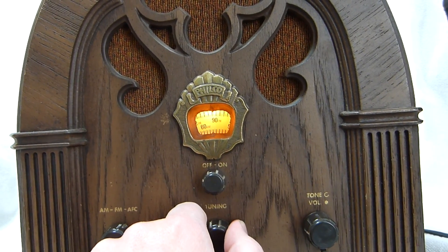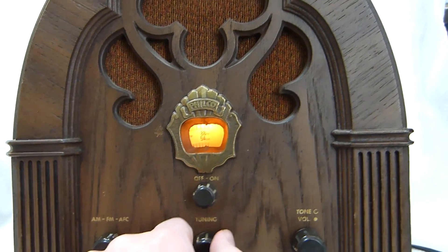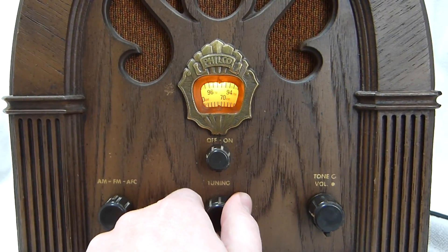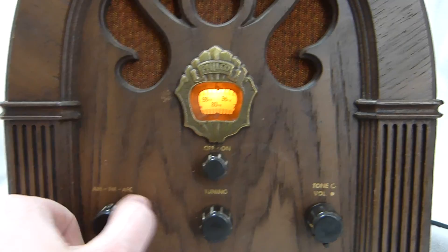You can see it picks up stations all the way across the dial. You can also turn off AFC if you want — I don't think it works better with it on though.